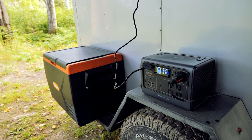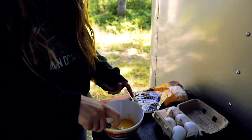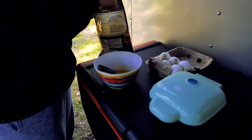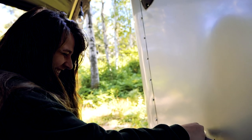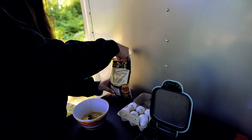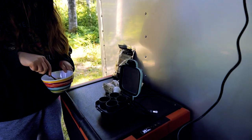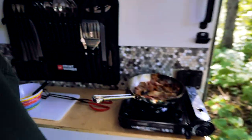We're making egg bites — like what you get at Starbucks! So we're making Starbucks eggs. Nice. I need the bacon that I professionally burnt.